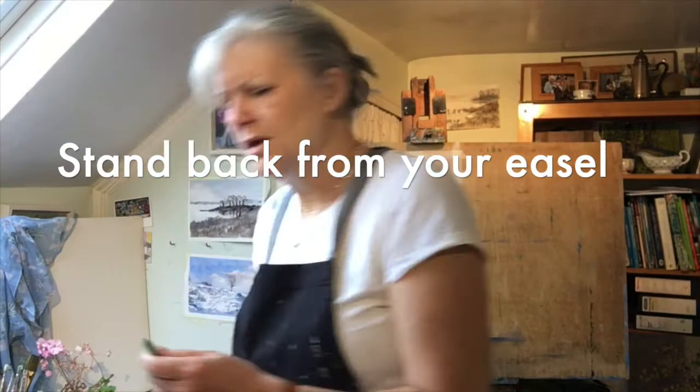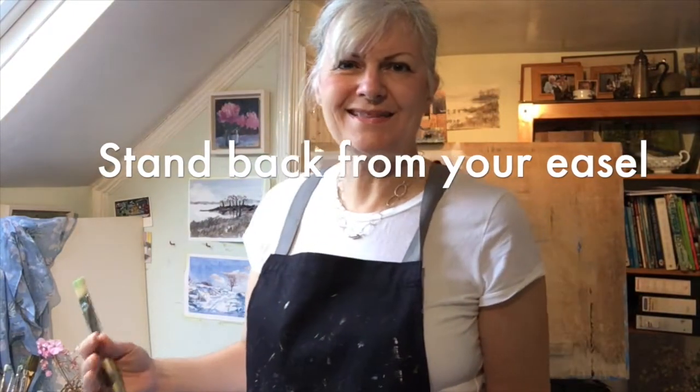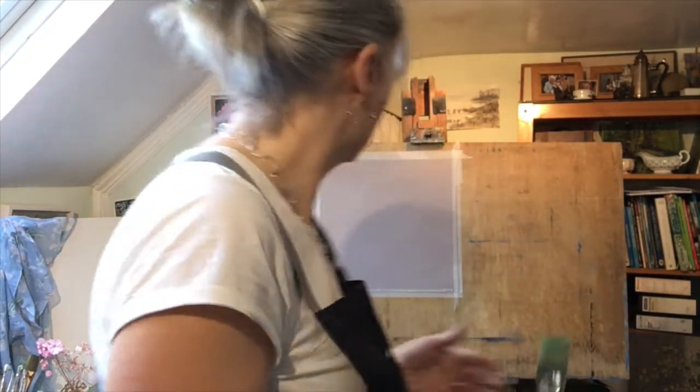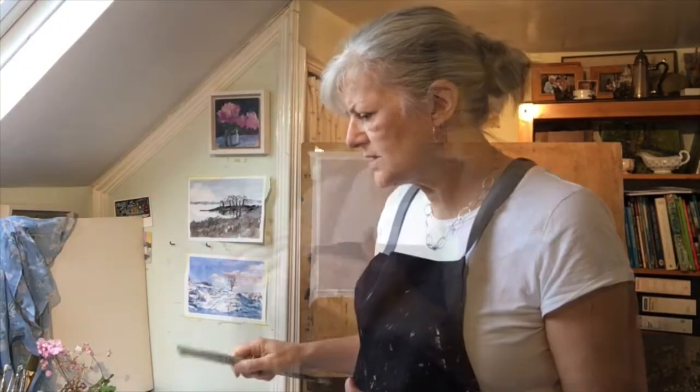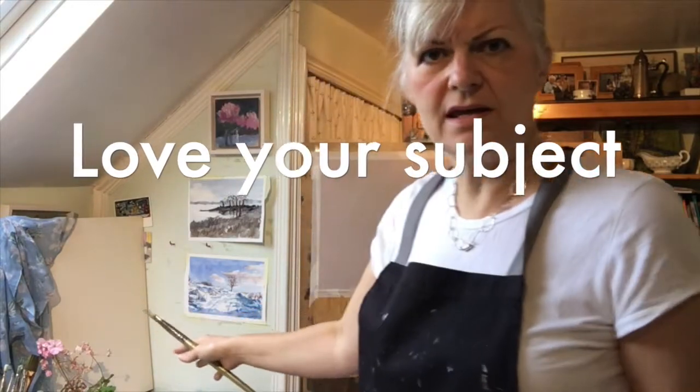I'm stood up today so I can step back from the easel. I want this painting to be very free and confident and I want it to look good from a few feet back, because that's how we see paintings when they're on the wall. I've got a little geranium set up to paint. I've set up the light so that it makes the subject look more appealing. Make sure you do love your subject, because there's nothing worse than painting something that doesn't inspire you — it needs to fill you with enthusiasm.